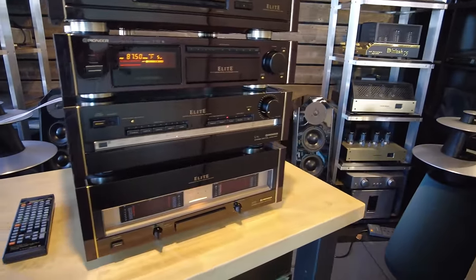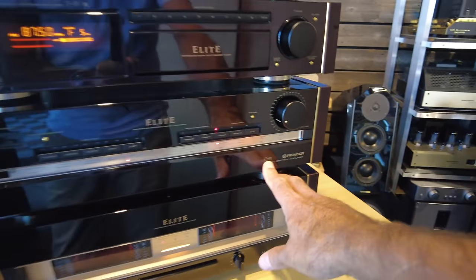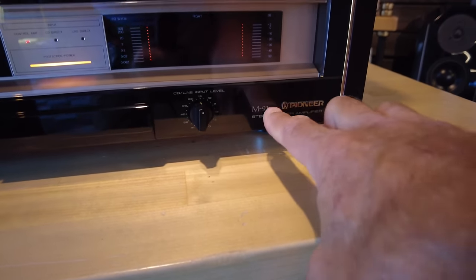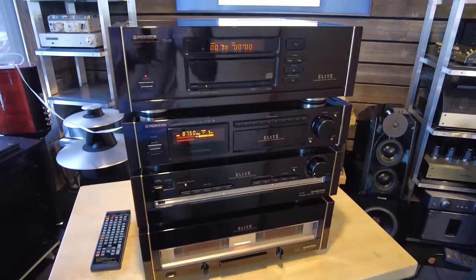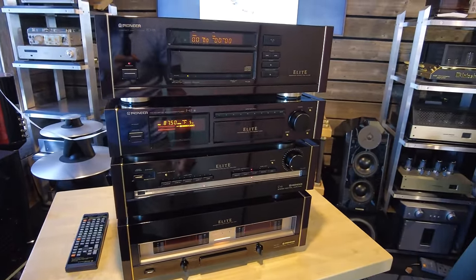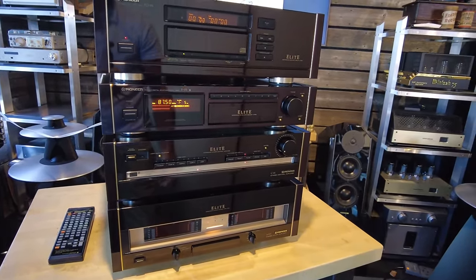Now the two pieces below are the 91 series, which is a little confusing. I searched online and confirmed they did not make a C93 preamp — the top-of-the-line preamp to go with these pieces was the C91. Same for the amplifier: they did not make an M93; the M91 was their best piece and matched to these others. So the naming convention is a little strange. If you know why they abandoned the sequential numbering and went to different model numbers, I'd love to hear from you.